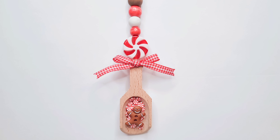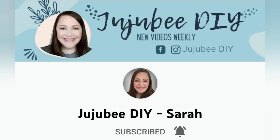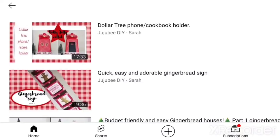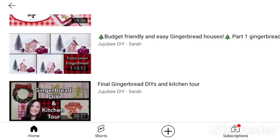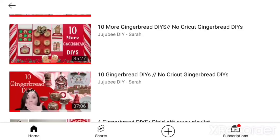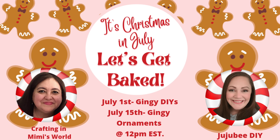This video is part of Christmas in July 'Let's Get Baked' and Sarah from Gigi B DIY is joining me today. She's got tons of gingerbread videos from last year and the year before, so definitely check out her channel. Click the link in my description box to go to her video and let her know that I sent you.